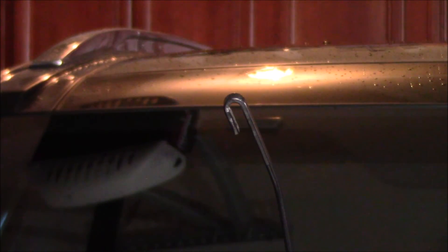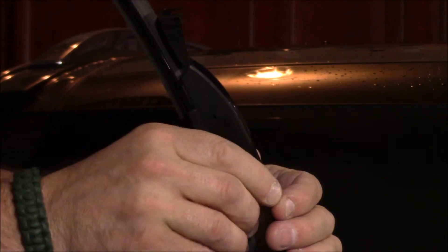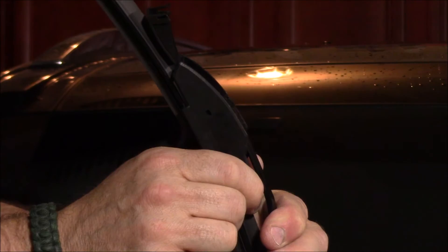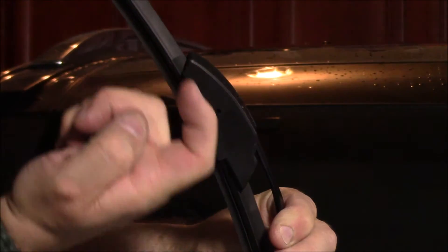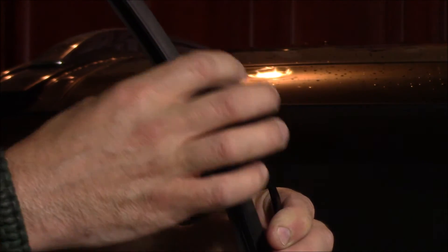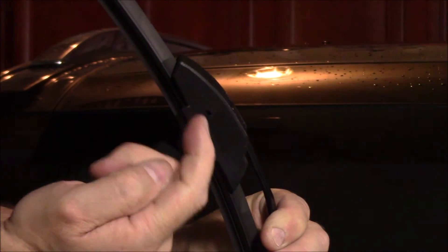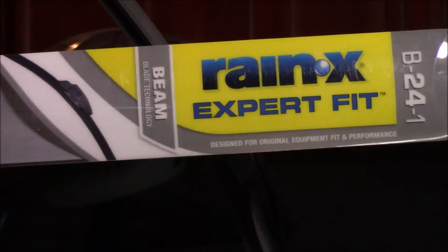The passenger side installation for the Rain-X Expert Fit Beam wiper is exactly the same as the driver's side. Take the wiper with the lock open, slide it underneath the hook, and push it in that direction until you hear it engage all the way. Then close the lock over the top. If you can't close the lock correctly, don't force it — take the wiper off, put it back on, and make sure you bring it all the way to a full stop. That's how you install the Rain-X Expert Fit Beam Technology wiper on a 2014 Kia Sorento.